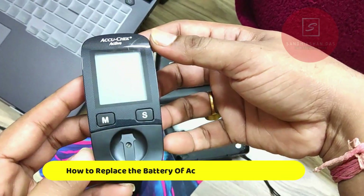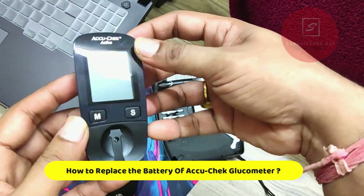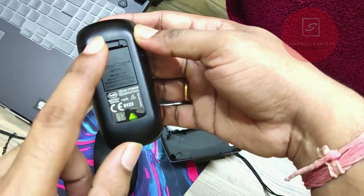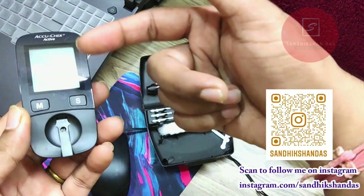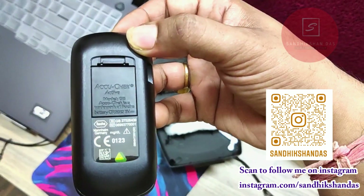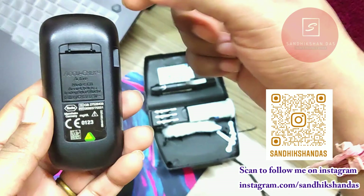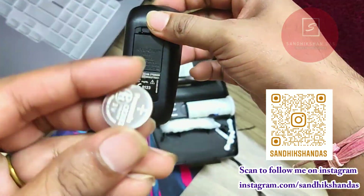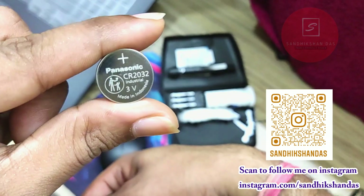This is the AquaCheck active glucometer. Here you can see the battery is dead. This is the micro USB port and the battery compartment is on the opposite side of the screen. Here you can see, it is clearly written 'AquaCheck' — and this is the battery compartment.